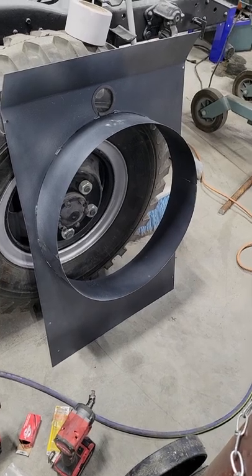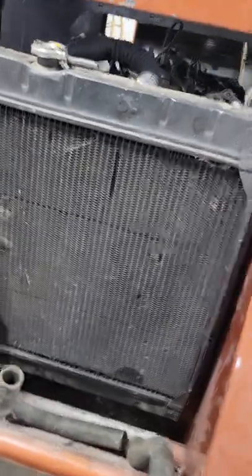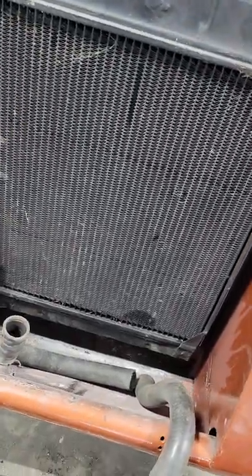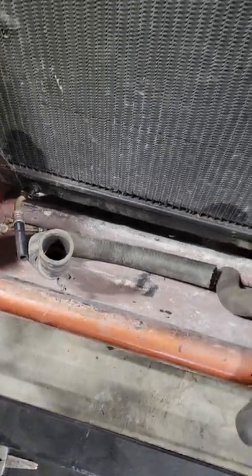The radiator shroud here is ready to go. I don't have it in there right now — I just have the radiator in there for test fitting the coolant hoses. I need to finish up some transmission cooler lines here.